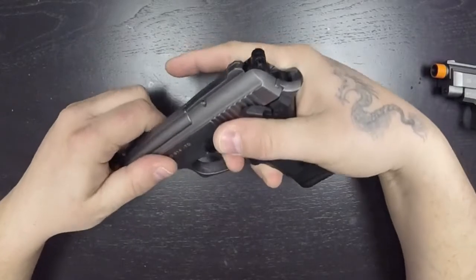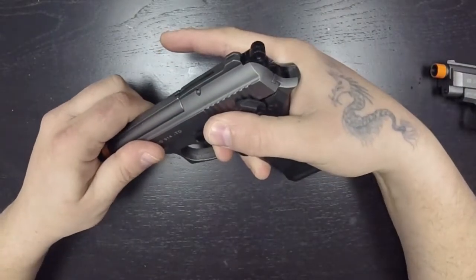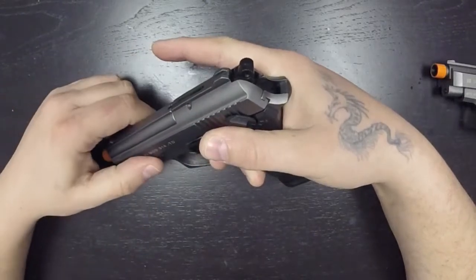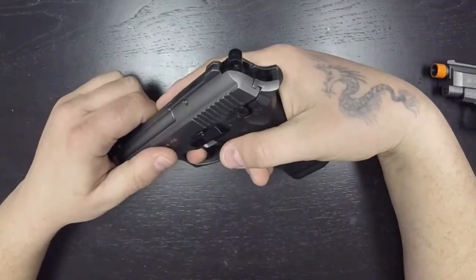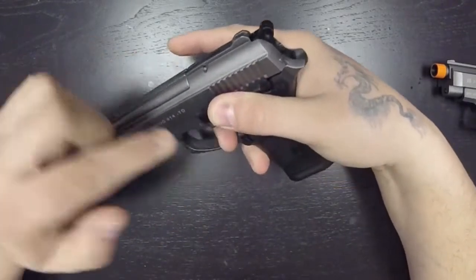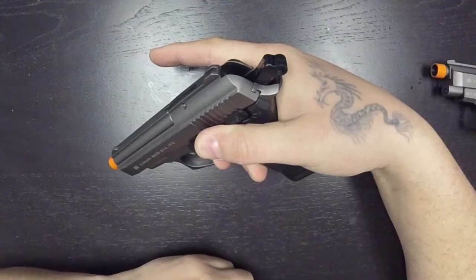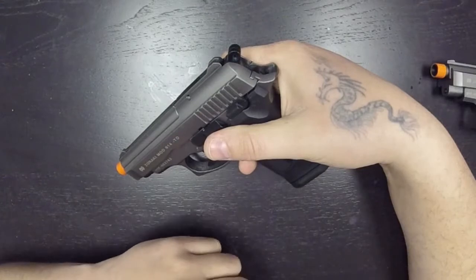But if I hold the trigger down, notice what happens to the hammer — fires, fires, fires. That's what's going to happen in a full auto selection. Now if you go to a semi-auto, the F selector — fire, fire — I'll hold the trigger down: nothing happens. Because it's not designed to go full auto with a single pull.